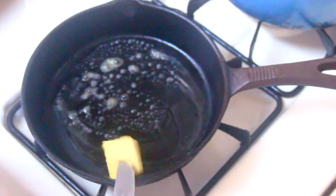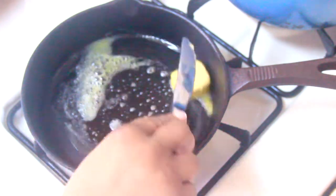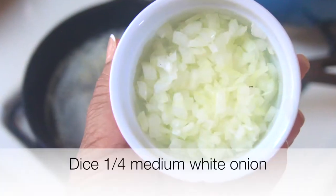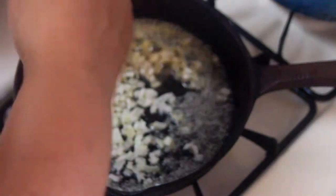To get started, I'm going to add some Kerrygold butter into my cast iron pan — it's probably about one and a half tablespoons. I'm getting that in there to melt down, and I'm going to add in my white onion and cook that until it's translucent.